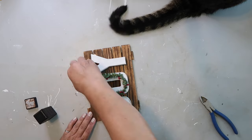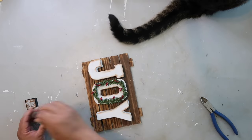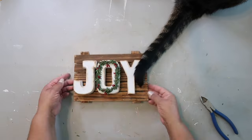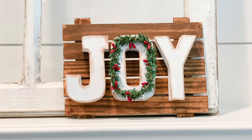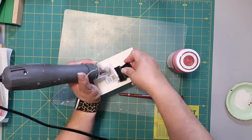I had already glued on a little wreath embellishment. Now I'm going in with distressing ink to give it an aged look all around the edges of the sign. This is how it turned out.